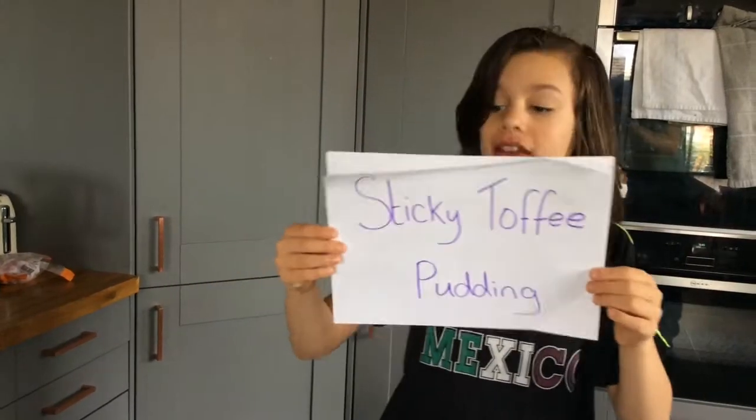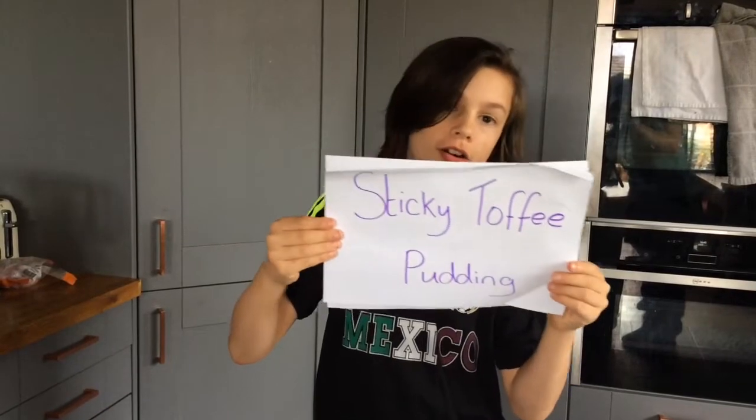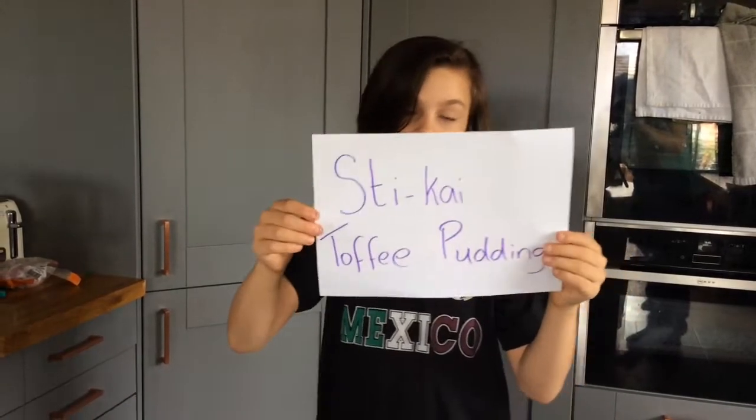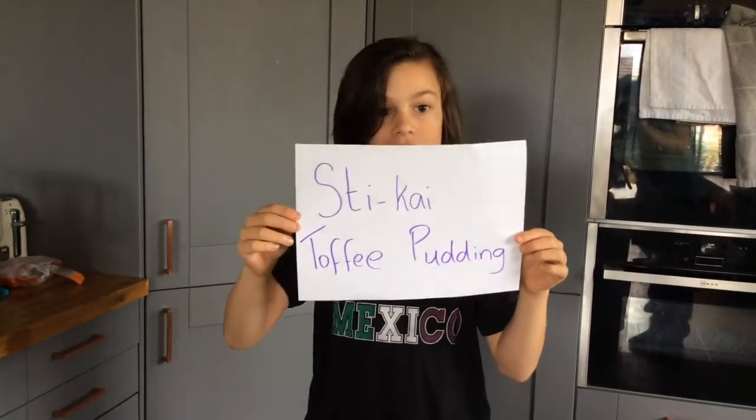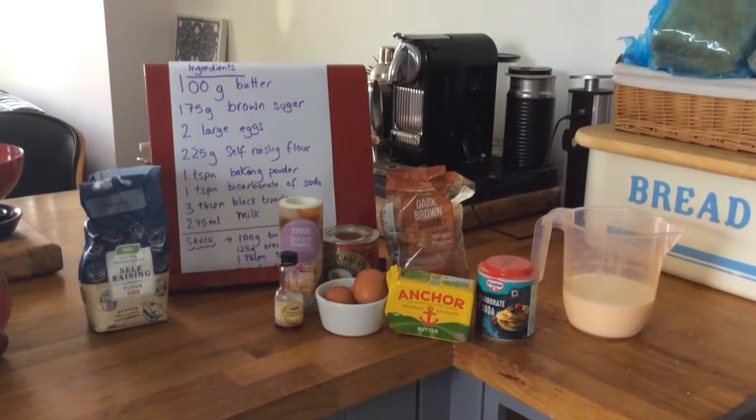Today we're gonna be making sticky toffee pudding, but we're not gonna call it that — we're gonna call it Stekai toffee pudding. These are the ingredients that you're gonna need.